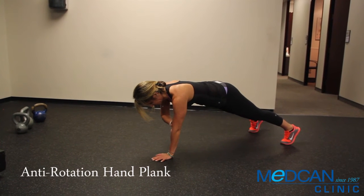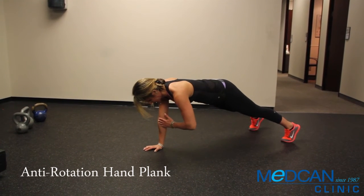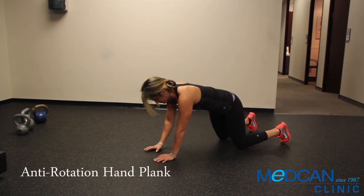Keep torso straight like an ironing board, don't allow hips to tent up or sag down, and don't rock torso side to side.